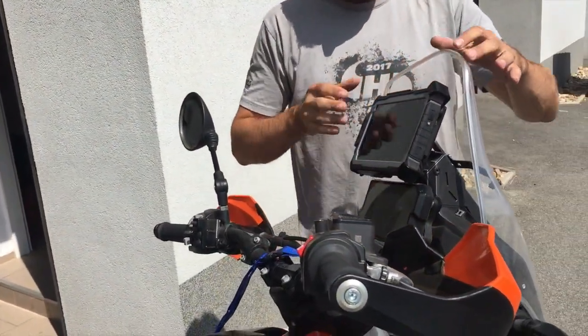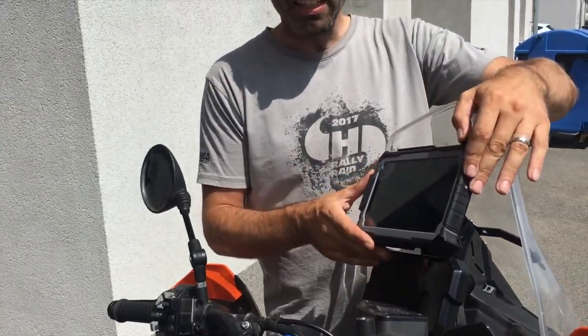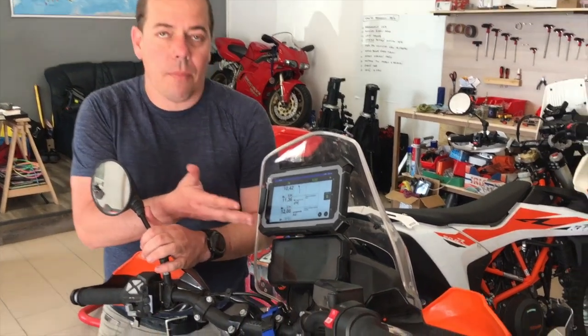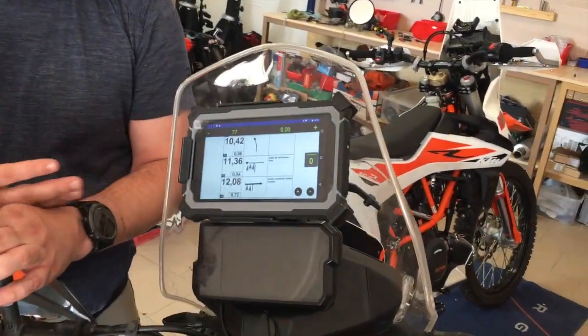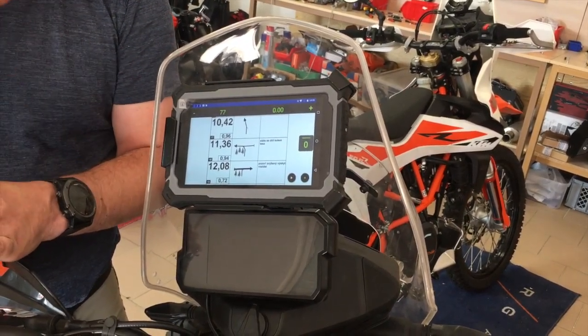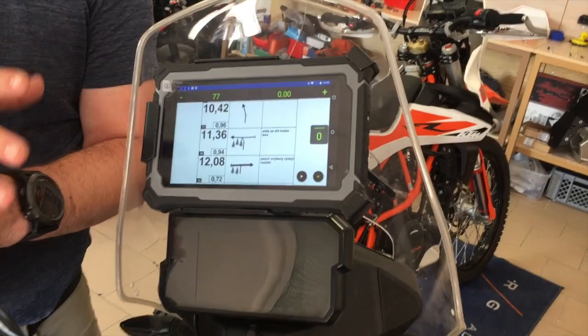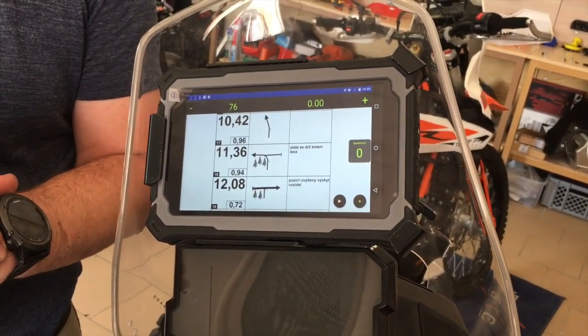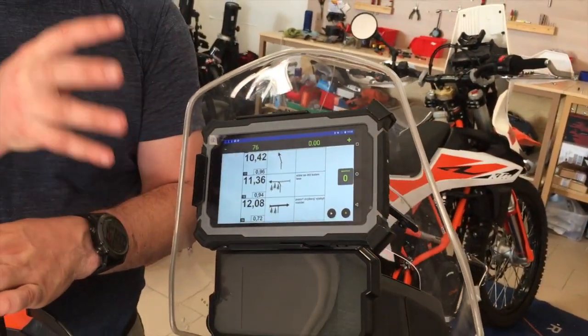We have something here that is not produced by us, but we got one piece to test. We've been testing a new navigation device — it's tablet-based, and what you can see mounted up there is actually a road book. The device is mounted inside the cockpit and allows you to switch between race mode with a road book and regular navigation using Locus Map.